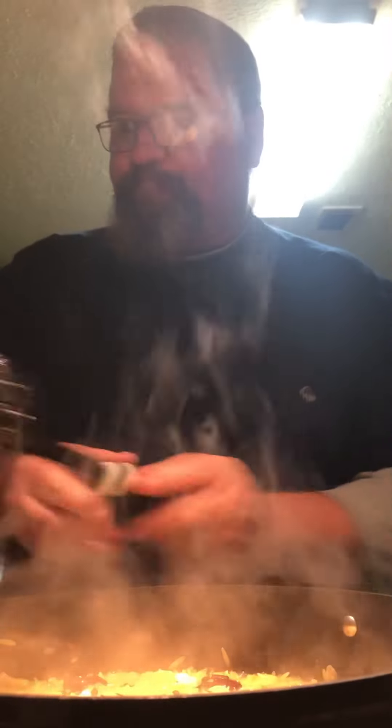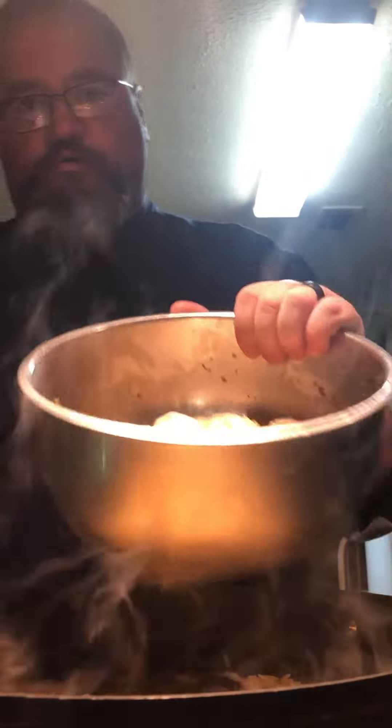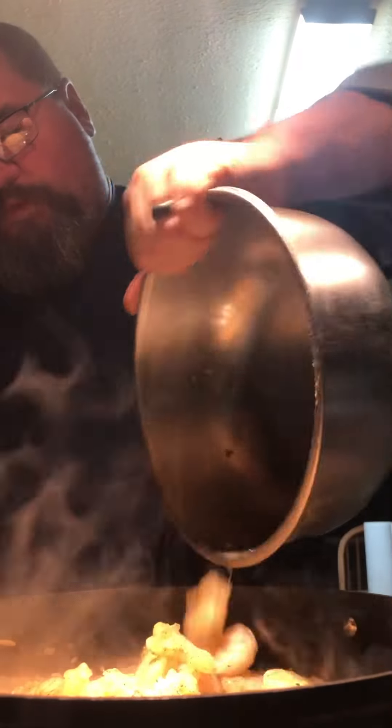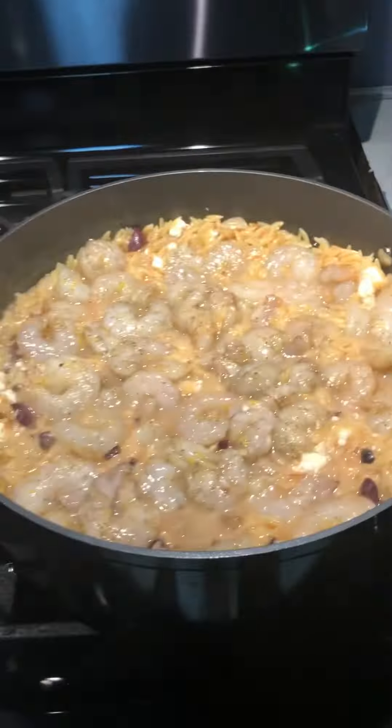Cut it down to low. Now we're going to take our shrimp — they're looking good. Put them all together and get them in there looking nice so they get that heat. Cover it — that's the way she's looking at the moment.